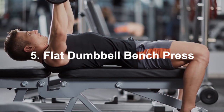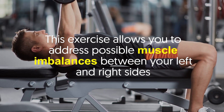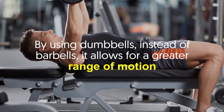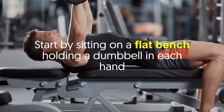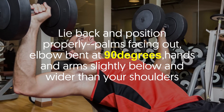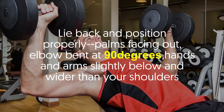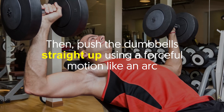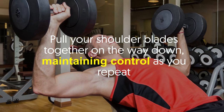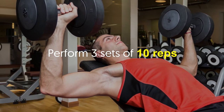Number five: Flat Dumbbell Bench Press. This exercise allows you to address possible muscle imbalances between your left and right sides. Using dumbbells instead of barbells allows for a greater range of motion. Start by sitting on a flat bench holding a dumbbell in each hand. Lie back and position properly — palms facing out, elbows bent at 90 degrees, hands slightly below and wider than your shoulders. Push the dumbbells straight up in a forceful arc. At the top, the dumbbells should hover over your chest. Pull your shoulder blades together on the way down, maintaining control. Perform three sets of 10 reps.